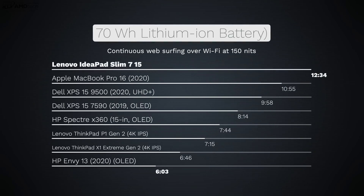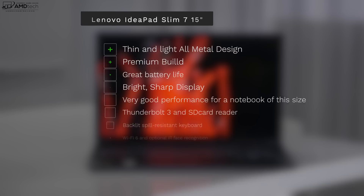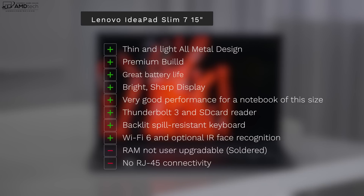Battery life is where this laptop really shines — it achieved 12 hours and 34 minutes on my continuous web surfing test over Wi-Fi at 150 nits. The 70-watt-hour battery delivers all-day battery life, beating a lot of competition in this category. They supply a 135-watt power adapter, but you can also charge via the Thunderbolt 3 USB-C port. It takes less than two hours for a full charge with the included power supply.